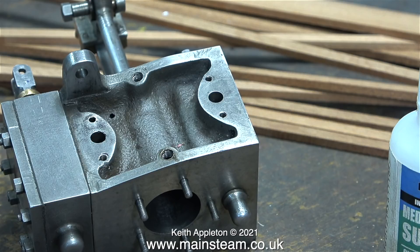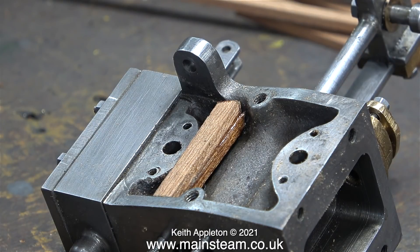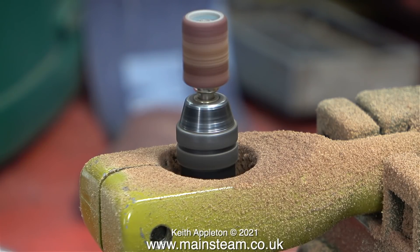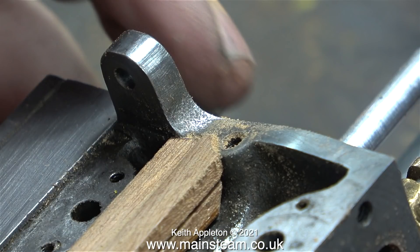This job is nowhere near as easy as it looks because the cylinder casting is not very even. Each mahogany strip needs to be packed up to the right level, and I have to cut them individually on the bandsaw so they fit in the specific area of the casting. The good thing is that making the packing pieces is a rehearsal for the ones that fit on top. To shape the strips around the drain cock areas I'm using the smaller drum sander.